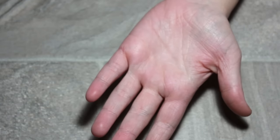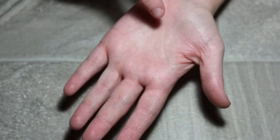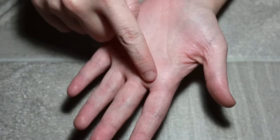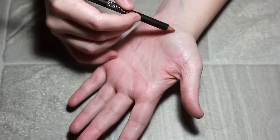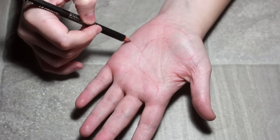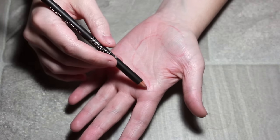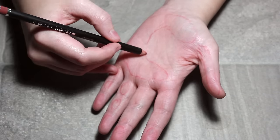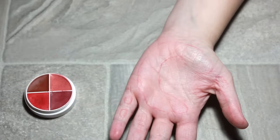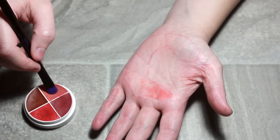First, figure out where exactly the palm of your hand is going to be touching the hot surface. Unless you've dipped your hand in acid, your whole hand isn't going to be covered, so put your hand down on a cold surface to feel where the surface will touch your fingers. Then get something like a lip liner and outline that area.